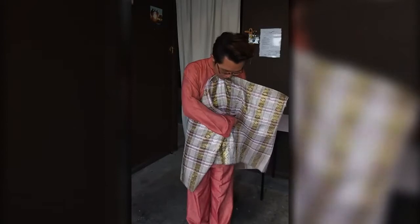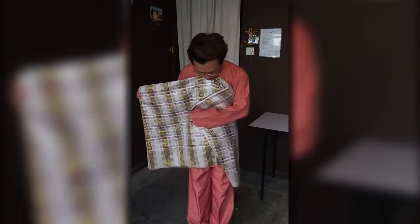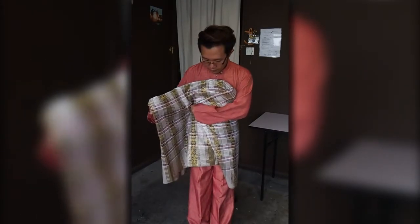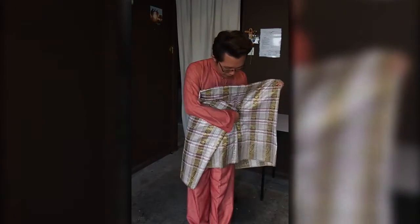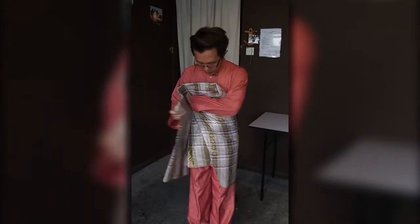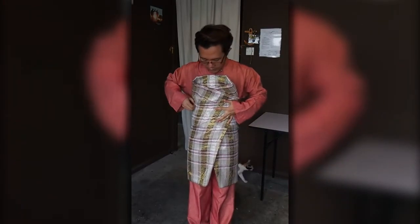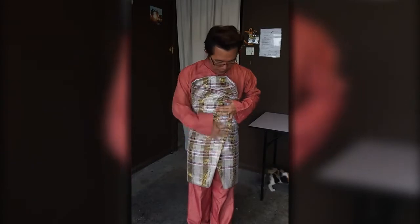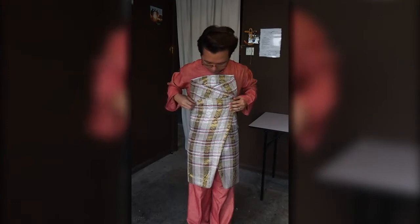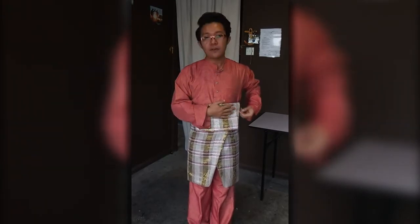Then fold the same way as you would fold a normal sampin — always fold right over left, keeping everything tight and tidy. Smoothen out the pieces and smoothen out the top.